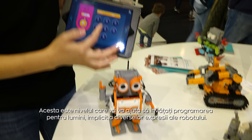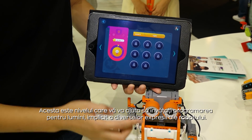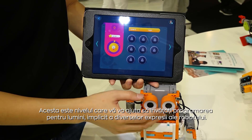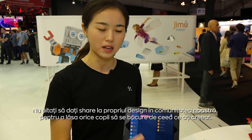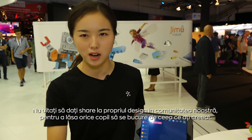There are also sensor and light tutorials that teach you how to code with different lights to give the robot different expressions and colors. Then you enter the coding lab to create your own code, and don't forget to share it on our community so every kid can learn from you.